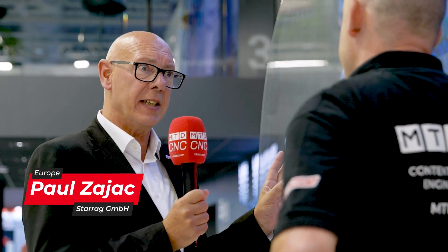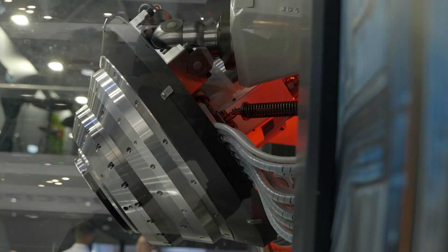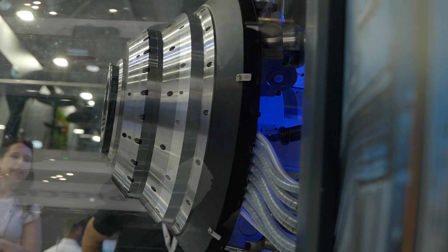This is the business end of the famous EcoSpeed machine. This is the Z3 milling head. Z3 means it's a parallel kinematic head that's driven by three linear axes that generate the traditional A and B axes of conventional type machines.